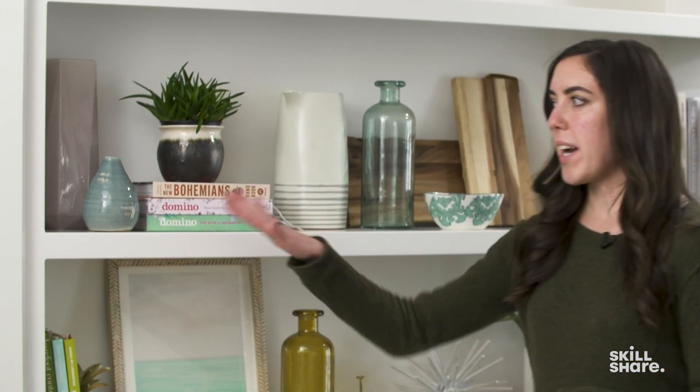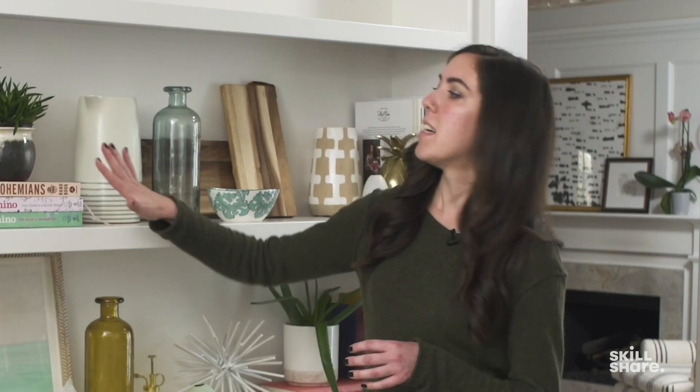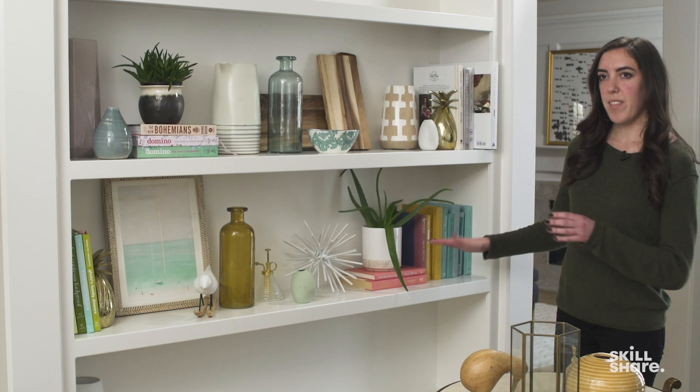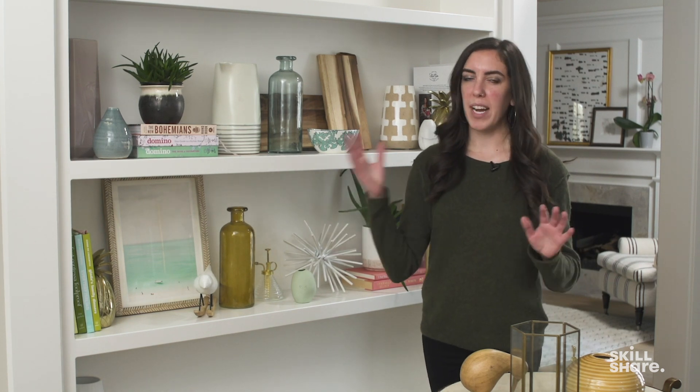To round out this preppy coastal bookcase, we're going to focus on rhythm and repetition — having these repeated elements throughout the styled bookcase. Color is a great way to pull this in. I've also pulled in this curveball color of pink salmon: it appears on the top shelf and again on the opposite side of the bookcase. This immediately creates a sense of repetition that allows the eye to travel from side to side and back, drawing the eye throughout the whole bookcase.